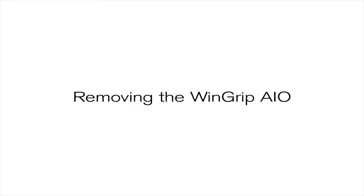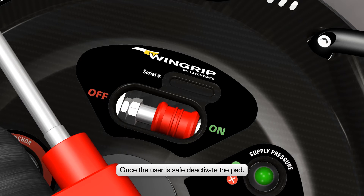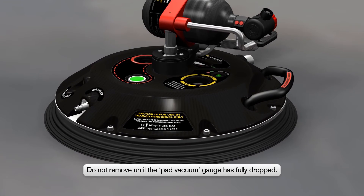Removing the Wingrip AIO. To remove the Wingrip AIO, firstly ensure that the user is in a position of safety. Once this is done, the Wingrip AIO can be deactivated by sliding the switch to the OFF position. Allow the pad vacuum gauge to drop, which may take a few seconds, before attempting to lift the Wingrip AIO from the surface.